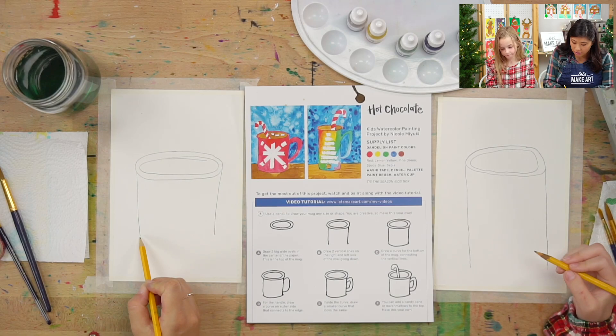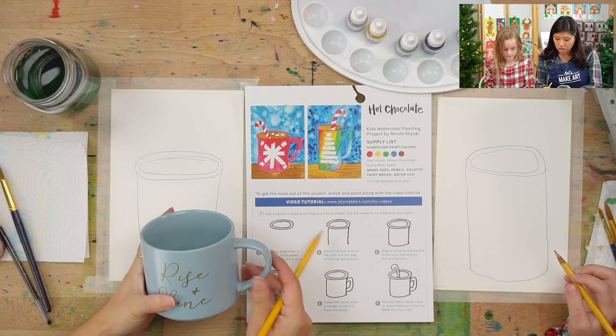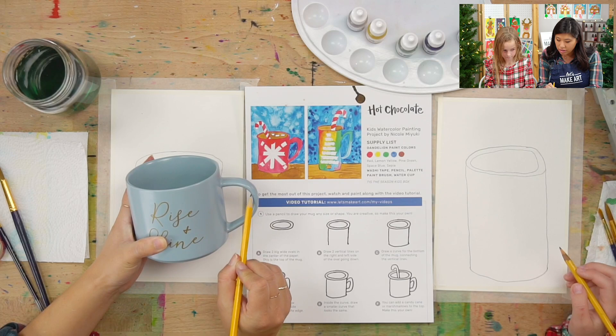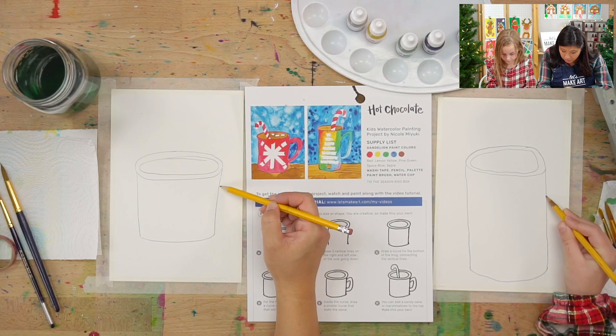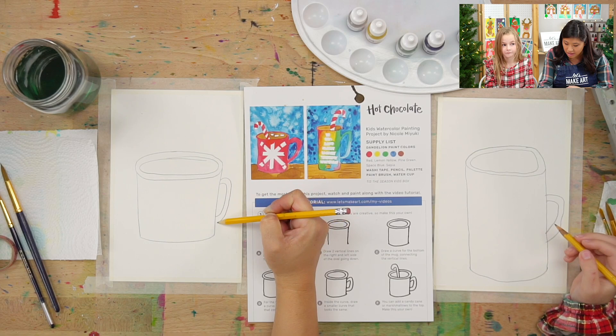Now connect the bottom with a smiley face curve. Then the next step is you're going to draw the handle part. Some handles are really big, some are really small, but you're going to draw one curve coming out and then another curve. I kind of ran out of room so I'm going to draw a small one — it's just at an angle. Have you ever tried to make your own mug, or plate, or dish — pottery? That'd be fun.